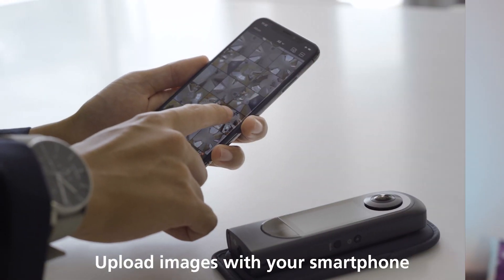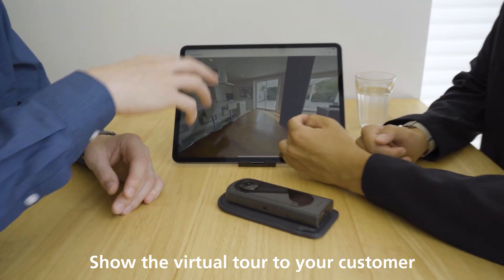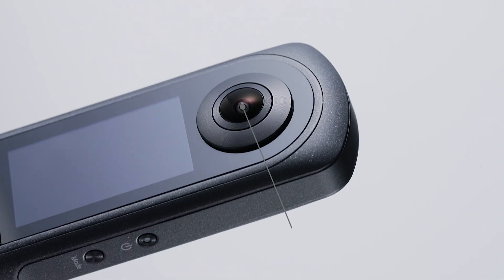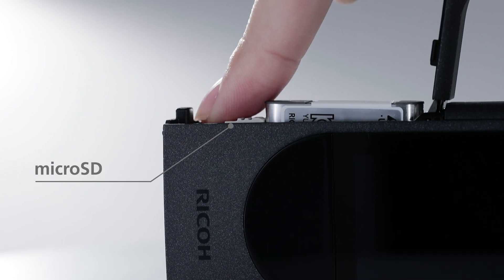On the other hand, the resolution is a lot higher than the Theta Z1. The maximum resolution of the Theta X is 60 megapixels compared to just 22 megapixels. From searching the manual and specs, it seems you won't be able to shoot in RAW mode with the new Theta X. For some people that might be disappointing, especially if you're into more artistic shots and want the best quality out of every image. The camera is coming out in March 2022, and I will have it before then to try and test it out.